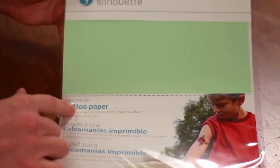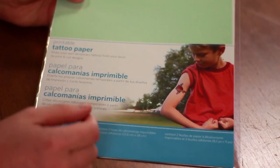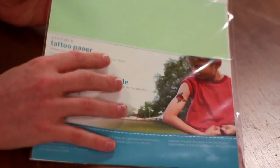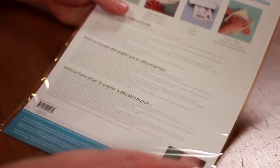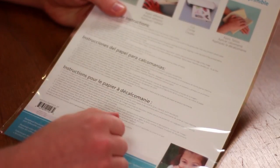So here's the Silhouette Printable Tattoo Paper. I've never used this before, so this is kind of going to be a review at the same time for you guys. It has instructions on the back, so we'll be following along with those, and hopefully the tattoos will turn out pretty good.